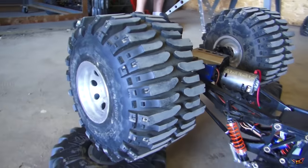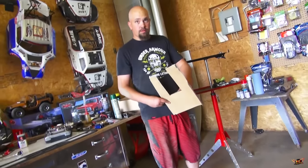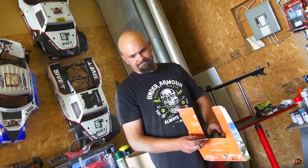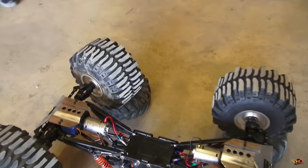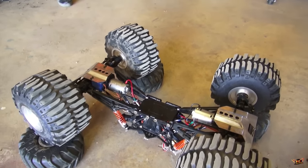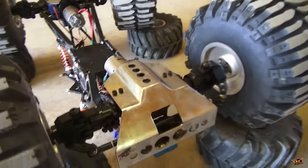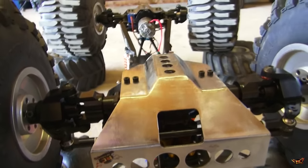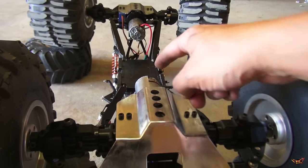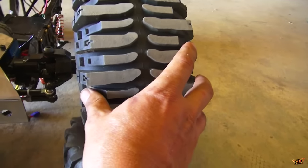You guys can't really get the scale of this machine unless you have one. John, how heavy do you think this machine is? It's gotta be 40 pounds. Yeah, 40 pounds easily. The tires, the frame, all of the suspension, the battery, all the metal — all these axles are pure metal. Super heavy duty. That's why I upgraded these motors right out of the gate. Even aluminum rims on these giant tires. These are jumbo Kongs underneath and these are way bigger.